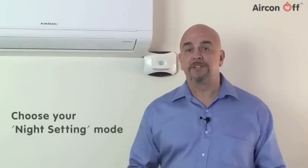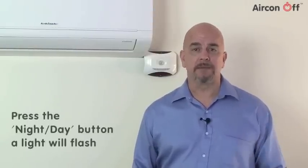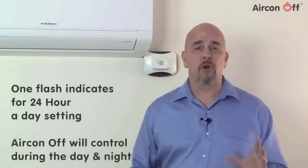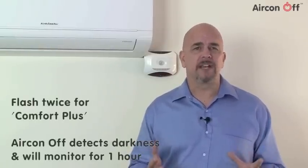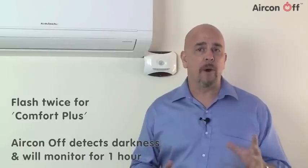The next step is to choose your night setting mode. Press the centre night-day button. A light will flash once to indicate the 24 hour a day setting, meaning Aircon Off will control your air conditioning both during the day and at night. It will flash twice to indicate Comfort Plus. Comfort Plus is a setting where, when Aircon Off detects darkness, it will monitor the room for one hour.